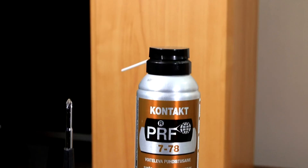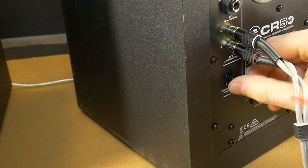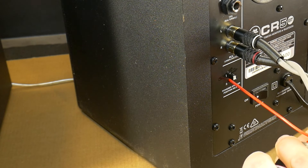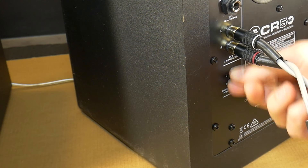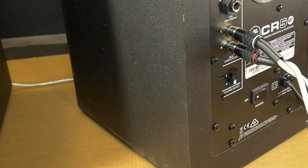Cleaning itself is easy. Blow the spray inside the selector switch and then switch it up and blow again. Then slide the forward and back switch position to wash the contacts. These steps can be repeated several times.